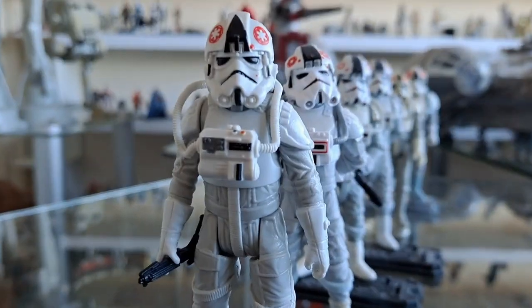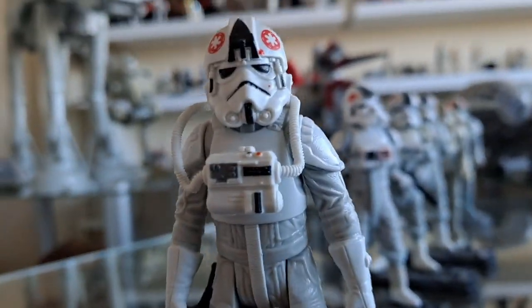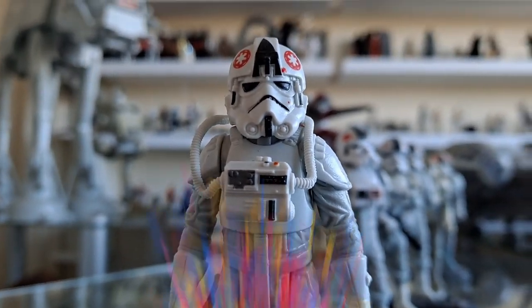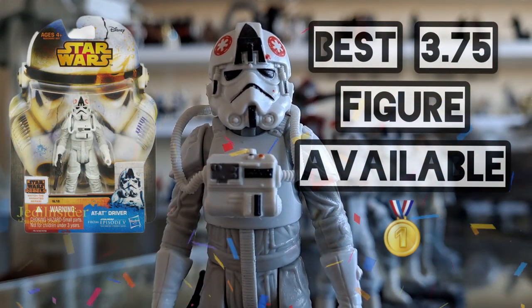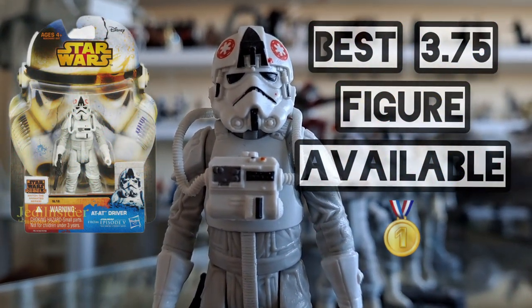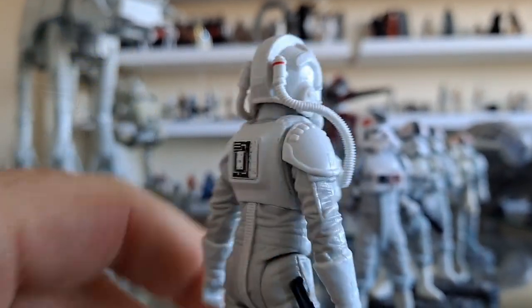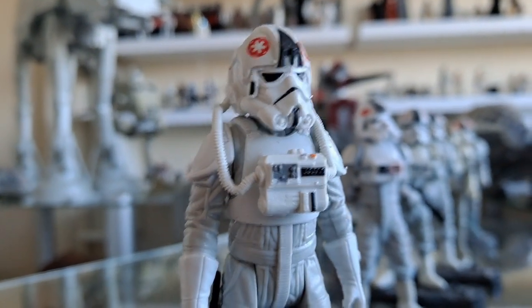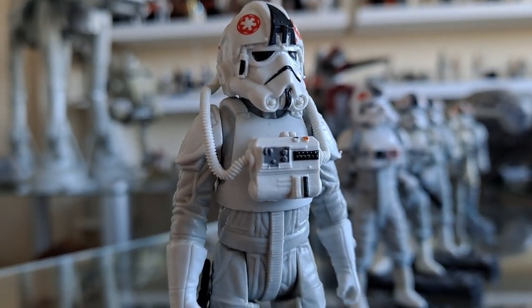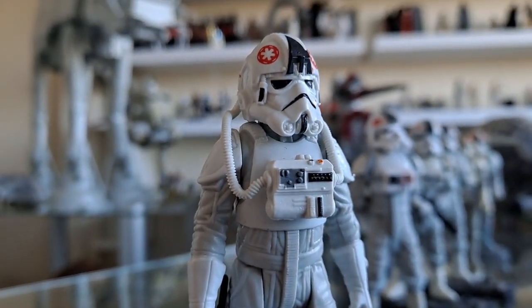I'll show you the very best — it's this one here. I love talking about this guy and I've talked about him a lot recently. It is the 5-POA Rebels line ATAT driver. Brilliant. And it makes me sick to my stomach that they've never done anything with this sculpt. Come on, Hasbro. Well, they have done a few TIE fighter pilots out of him, but come on. I'm going to keep banging this drum until they do it.